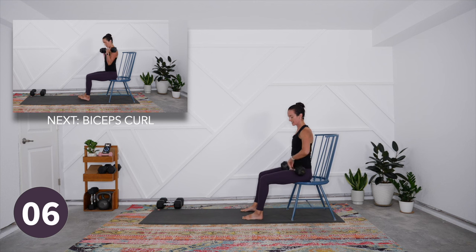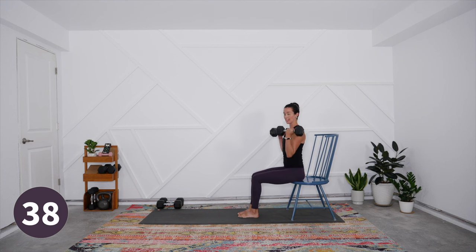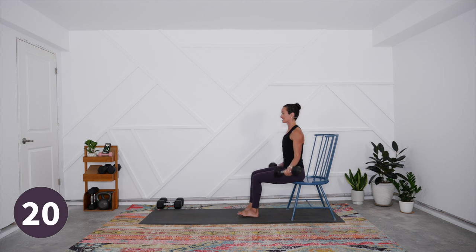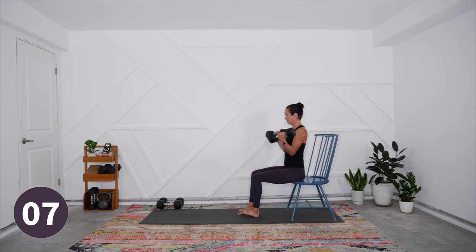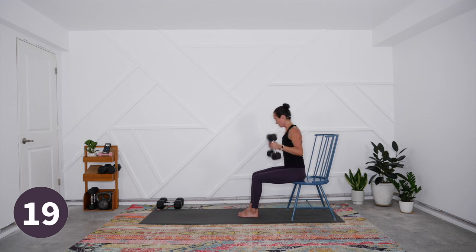Catch your breath — this is upper body isolation work so you won't feel a huge draw on the heart rate; it's not going to spike into your peak zone. But you're still in a cardio zone where you're burning both carbohydrates and fat — moderate to vigorous intensity, still challenging but not one that will completely wring you out. It's good to alternate with total body or lower body days that have more of that high-energy demand and heart rate spike.